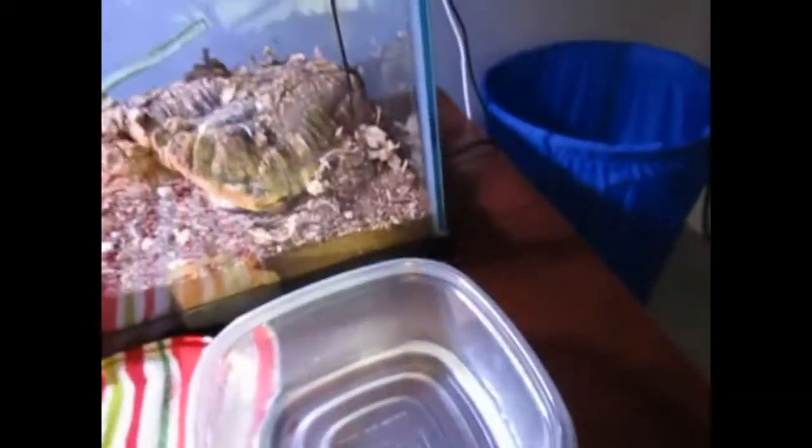As the ReptiSafe mixes in, you can see that swirly stuff is gone. That just shows you how much stuff is in the water. So I'm going to put the ReptiSafe back, take Noah out, and get back to you guys.